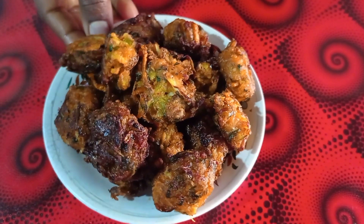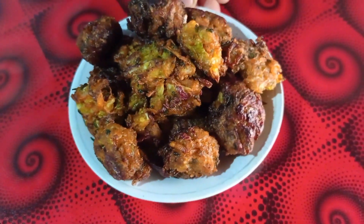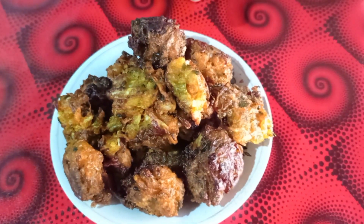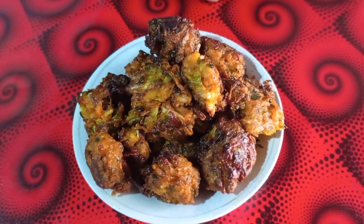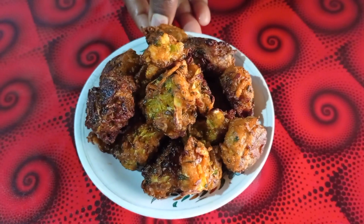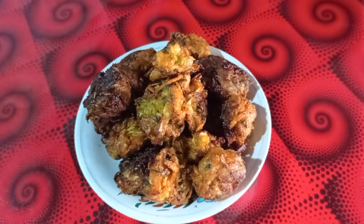We are ready for this recipe. I hope you enjoyed this video. If you liked this video, please like, comment and share, and subscribe to my channel. Thank you.